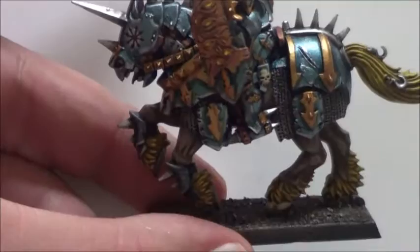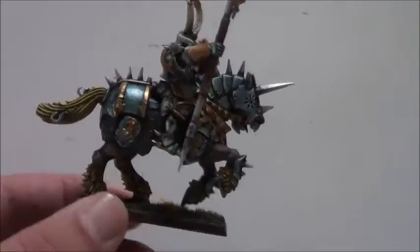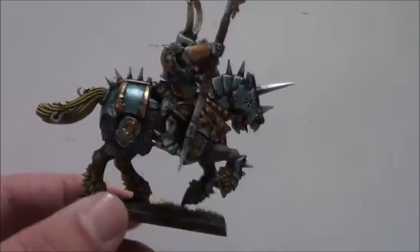The last thing to do is the base, and then we're done with this beauty. And here is our finished Zinge buddy — the Zinge Rider Chaos Knight. There you go.